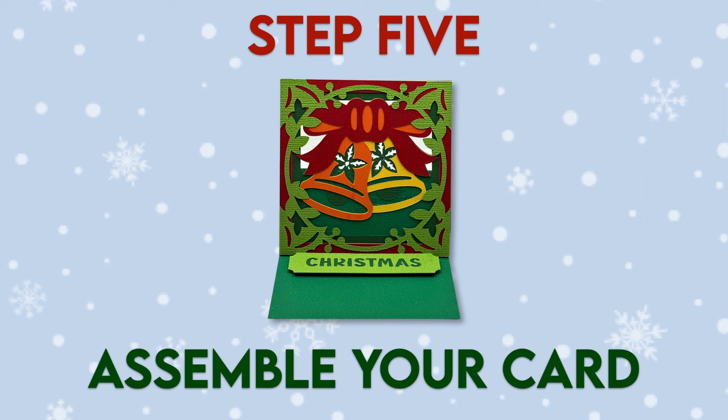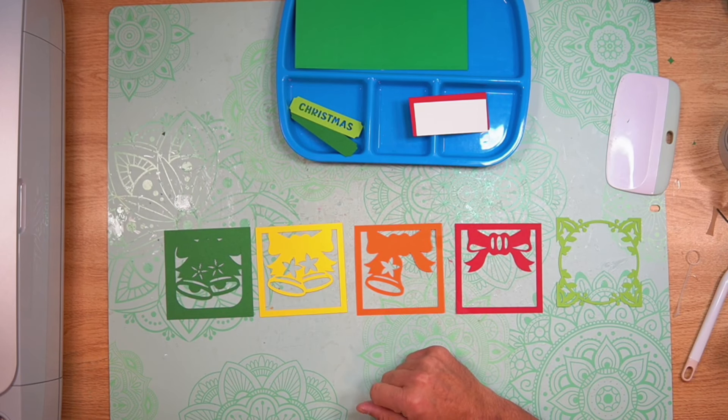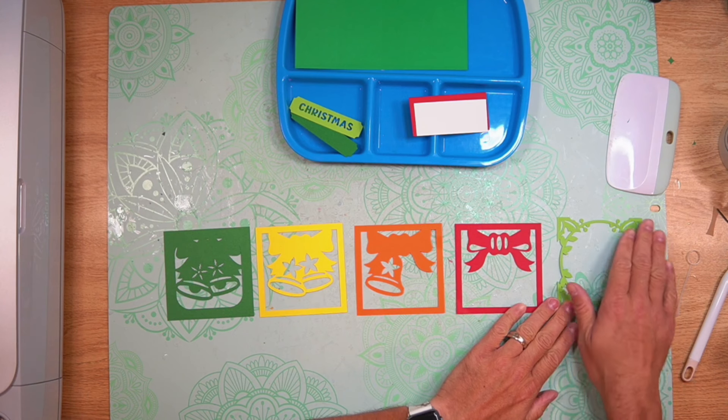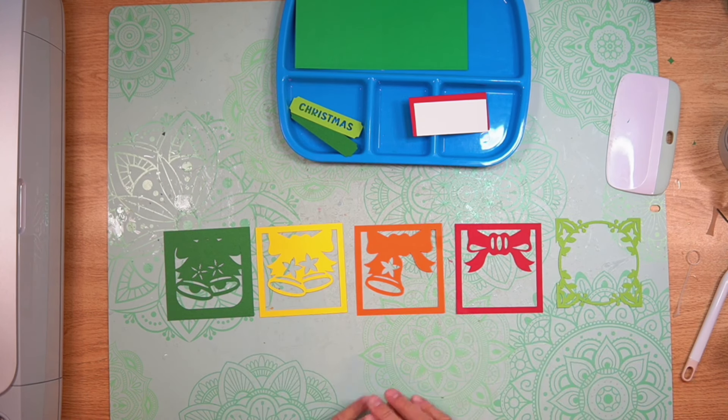Step 5: assemble your card. I've got everything all cut out so it's time to go ahead and start to assemble. The first thing that we're going to do is layer the front cover panel. I do have a layering guide within the download that will help visualize how to layer all these different pieces together. But from back to front, you're going to start with the dark green, then the yellow, then orange, red, and then this light green decorative piece. I'm going to go ahead and layer everything together and I'll show you what it looks like when I'm all finished.